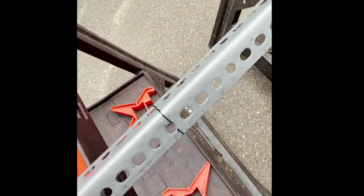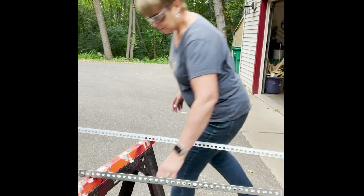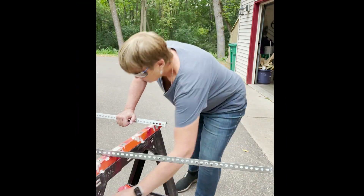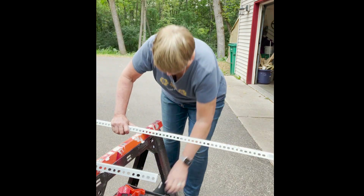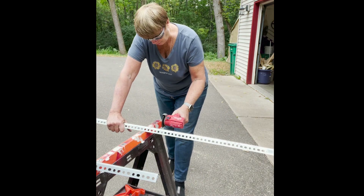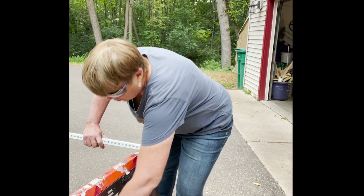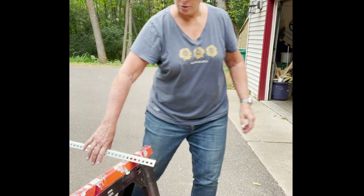I've got my cutoff tool and I've got everything marked here. I'm going to cut both of these bars off and we'll get our first solar panel up. Yay! One down, one to go — that was fast. I'll get my file now and file out those edges.